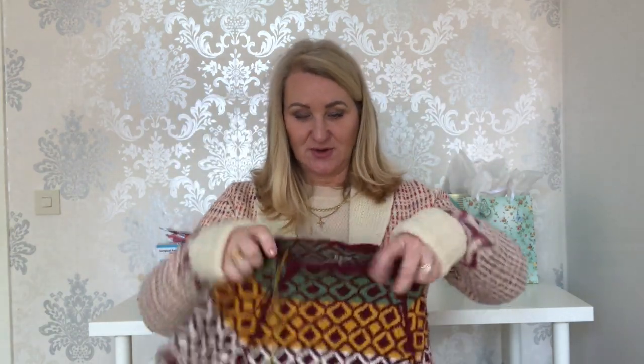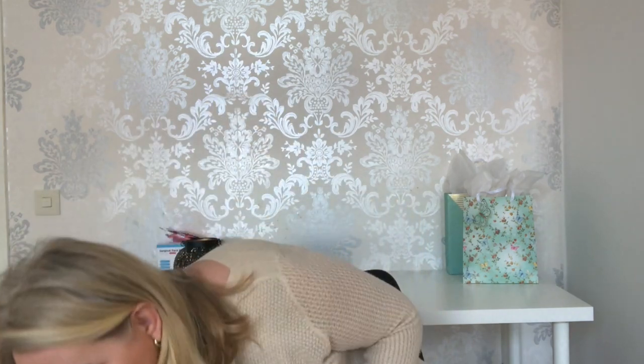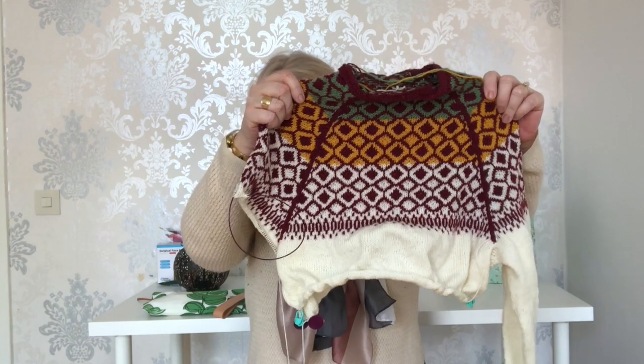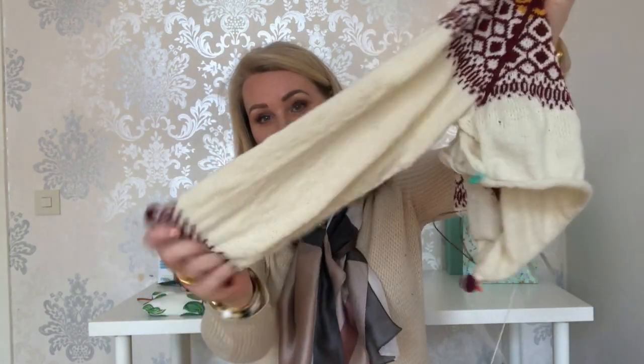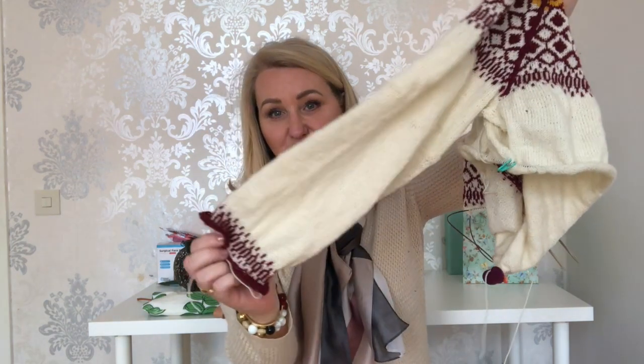The other sweater I'm currently working on — I've gotten this far. I had to take it off because it was too warm to wear inside; it's more of an outside sweater. I'm using a design I put together on Stitch Fiddle. I made this sleeve here and just finished it off with an I-cord edge at the bottom. I'll need to block it because it rolls up a little.